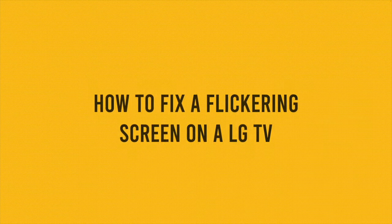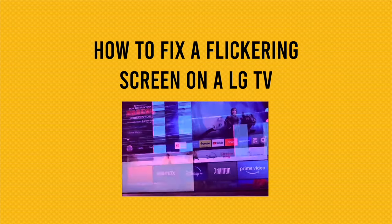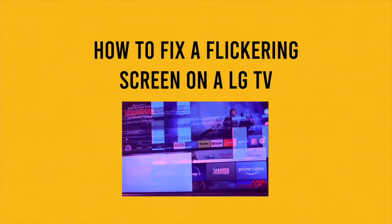In this video I'll show you five different solutions on how to fix your LG TV if the screen starts flickering — could be like the one you're seeing right now, or could be less severe than this. Let's start with the easiest solution first.